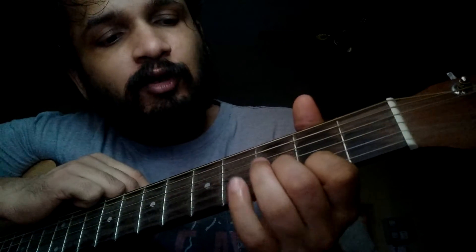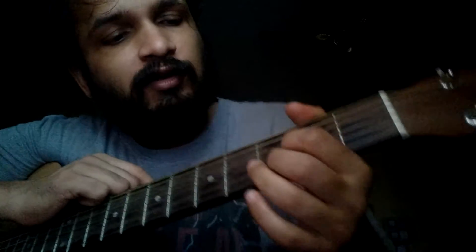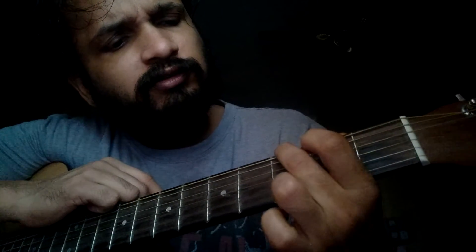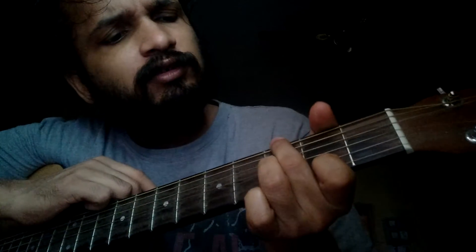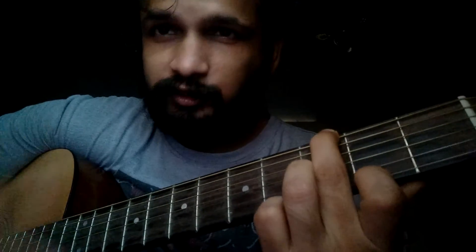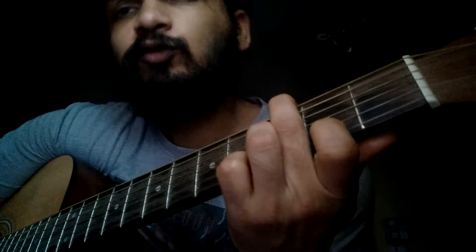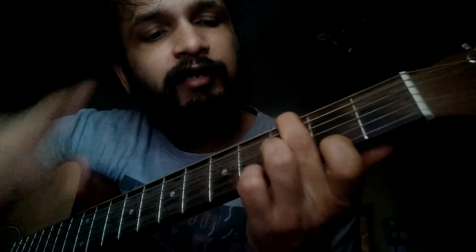Then you have to hold the second string at the third fret. So how we can do that is like this — or yeah, you can hold it like this too.